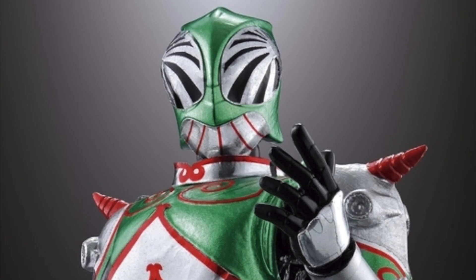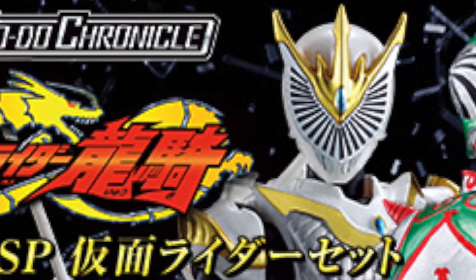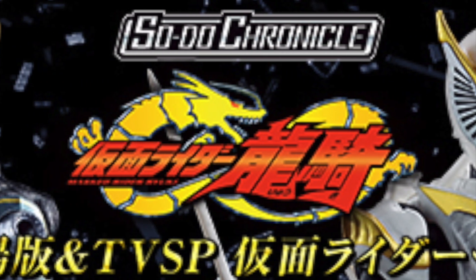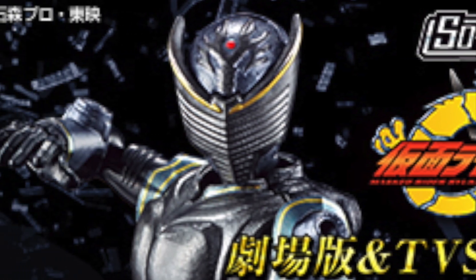The final rider for this set is going to be Kamen Rider Verde, a rider that only appeared in the 13 Rider Special before showing up in the Rider Time Ryuki stuff back in Geo and everything — definitely the one with the least amount of screen time of any Ryuki rider. He was a little bit more of a bigger deal in Kamen Rider Dragon Knight, but it's great to have Verde here. He doesn't really come with much by himself, because of course there's a second premium set.